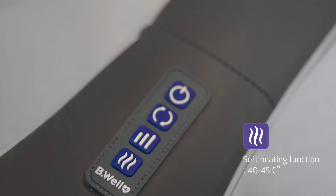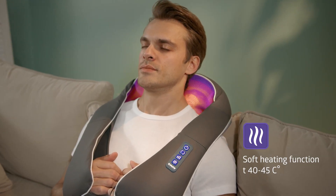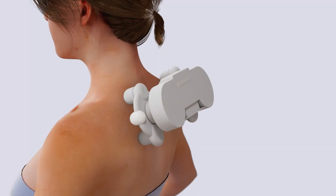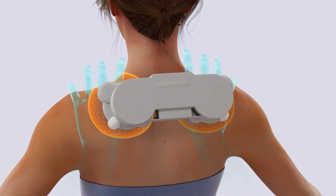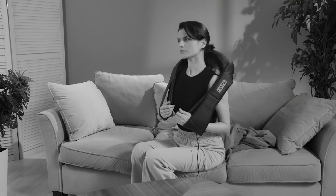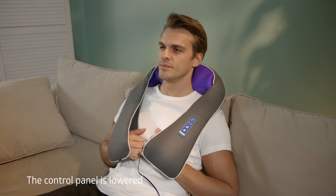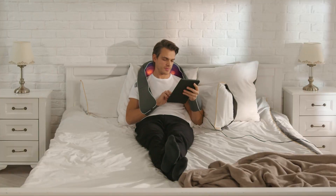The Med 440 is equipped with a heating function. Soft heat, close in temperature to the warmth of human hands, facilitates deep work of muscles, activates nerve endings, and promotes the release of humoral factors that have a favourable effect on the human body. The heating starts automatically along with the massage function and can be turned off by pressing the heating button. For ease of use, the control panel is located at the bottom of the sleeve so you can see it while switching modes.